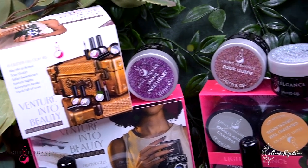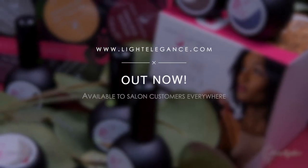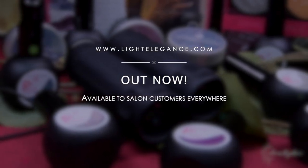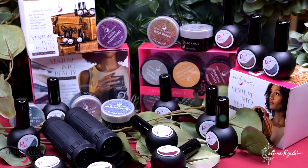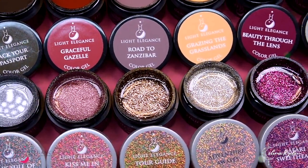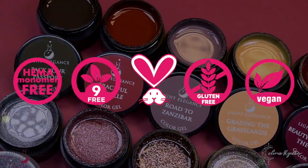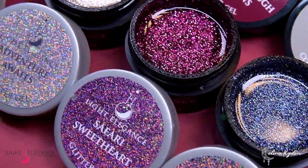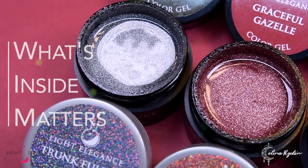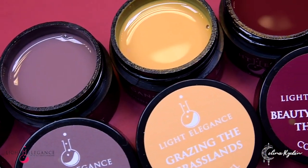This amazing collection is out now — Venture into Beauty fall 2021 — and you can find it at lightelegance.com or with your closest distributors worldwide. As you should know by now, Light Elegance is responsibly made in Redmond, Oregon, and all products are hema free, nine free, cruelty free, gluten free, and vegan, so that you and your clients can always feel safe. We believe that what's inside matters. Thank you so much for watching and I will see you in the next one. Bye!